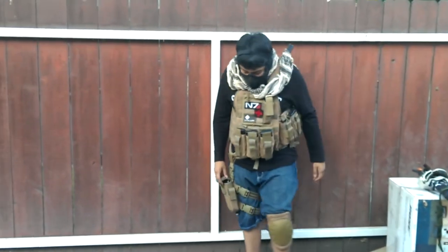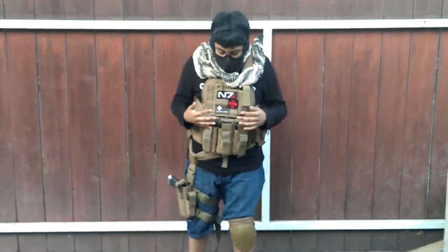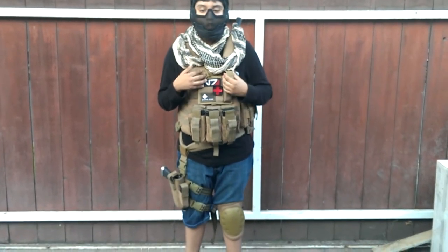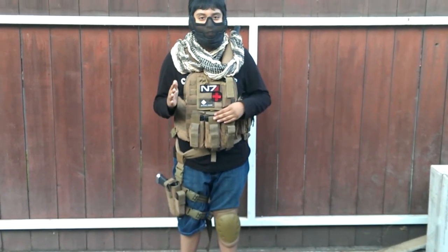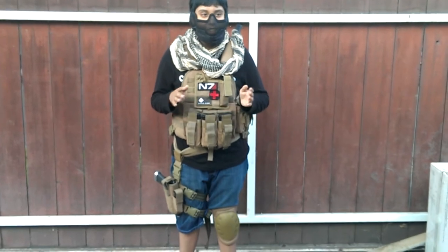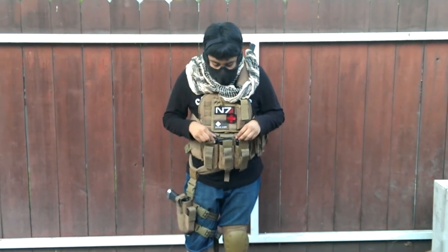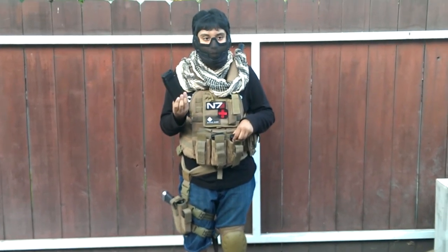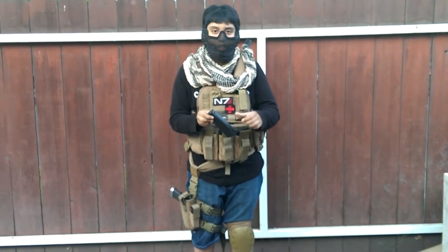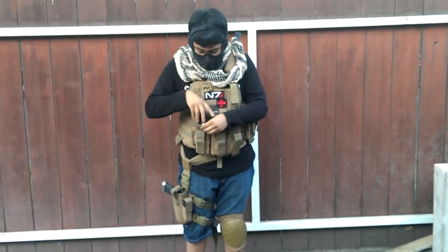Now I'm going to show you what I carry normally around the chest area. The vest is a Condor MLPC — pretty good vest, got it for around $60. I carry emags right here — 75-round emags, pretty cheap at $9. They're plastic, but I dropped them a couple times and they survived.